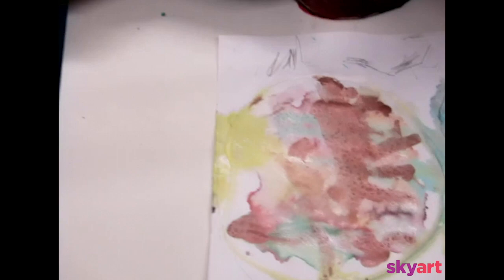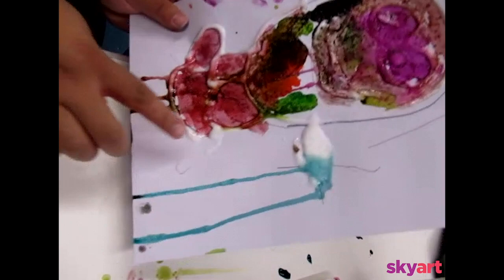This is Ruben's piece. As you can see, when you pick it up, it will drip. So if you want, leave it flat — that would be fine. Bye Skyart! Bye Skyart! Bye Skyart!